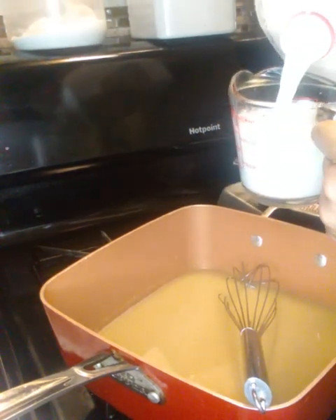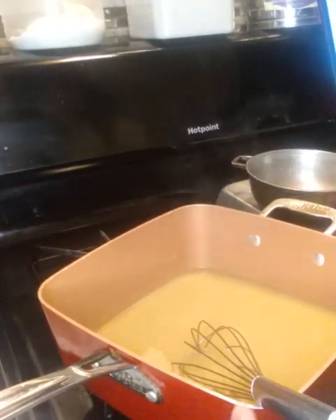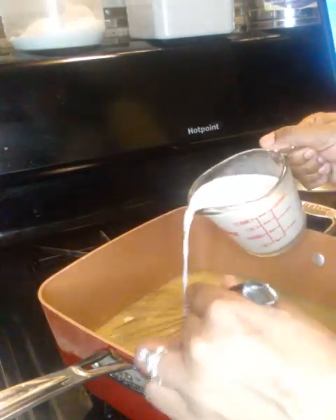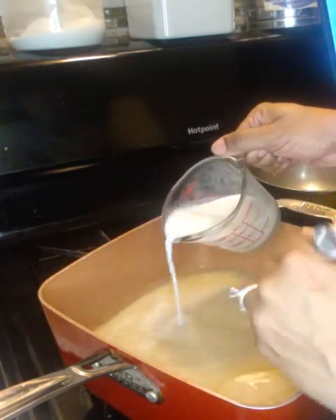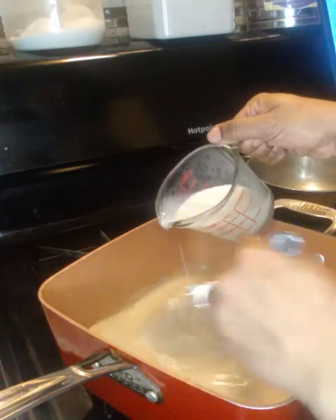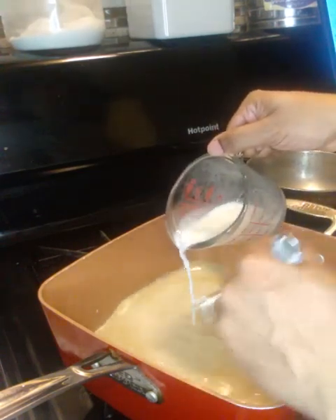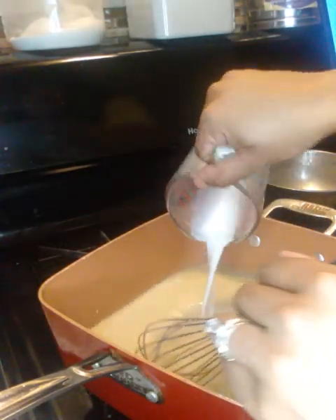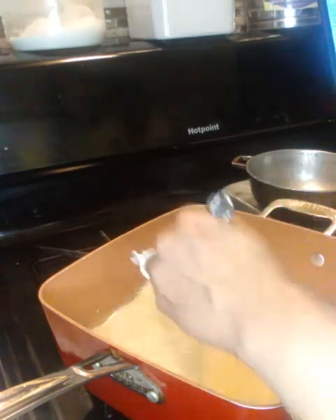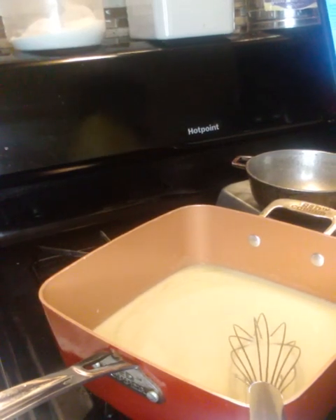My broth is already well-seasoned, but I'm still going to add extra seasoning. You need one cup of milk — let's add the milk. You can see the steam. Whisk it all in. I'm using whole milk — I've never used heavy cream or half-and-half. Add your seasonings and let it simmer for 15 minutes until it gets thick and creamy.